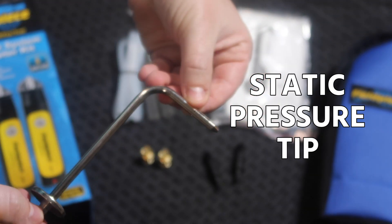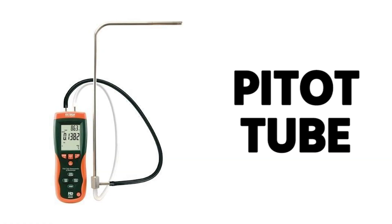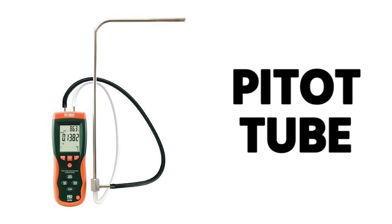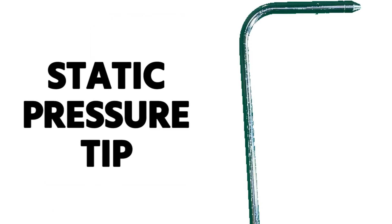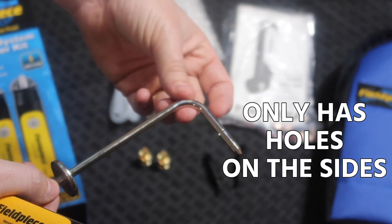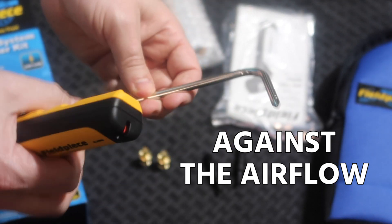This is a static pressure probe or tip because it does not have an opening in the end — it is not a pitot tube. A pitot tube is for measuring air velocity or total duct pressure; a static pressure tip is just for measuring static pressure. The static pressure tip only has holes on the side of the 90-degree tip, and you point the tip against the direction of airflow.